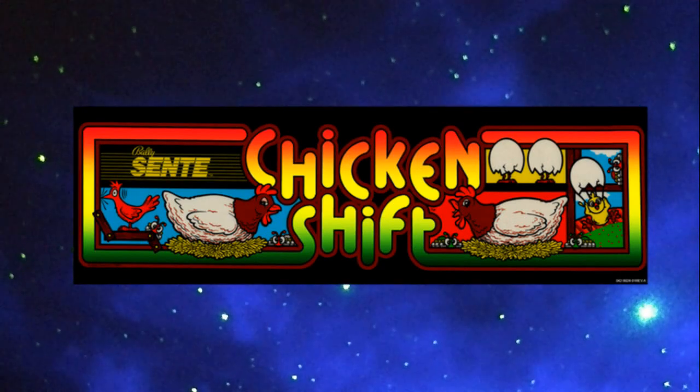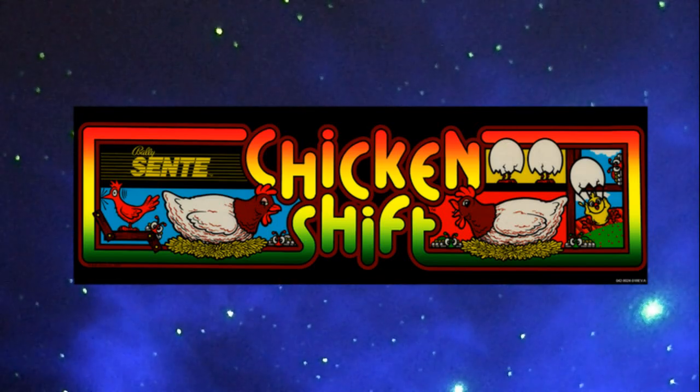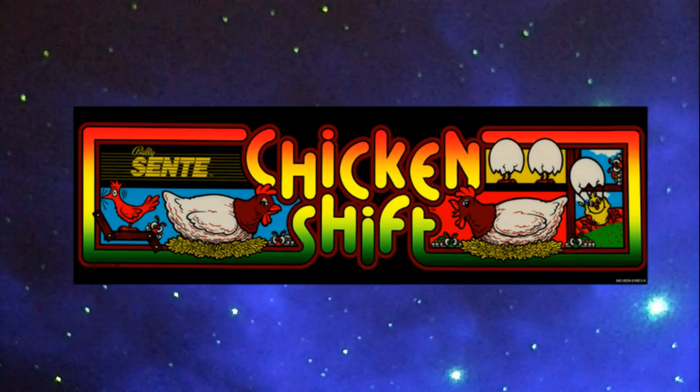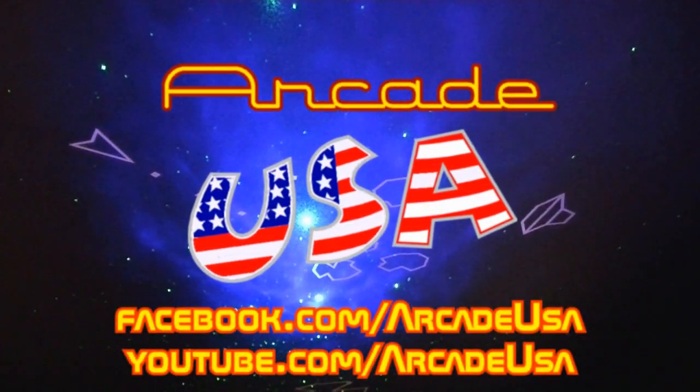Well, that was Chicken Shift, a very unique arcade game from the early 80s. Thanks for watching.